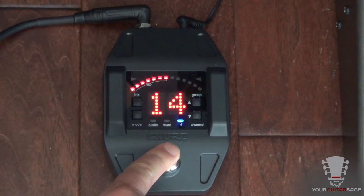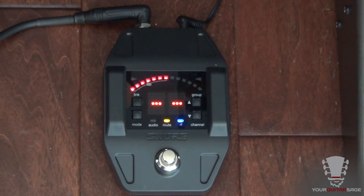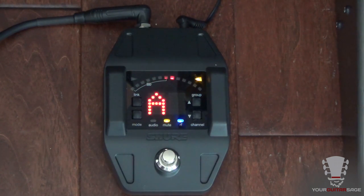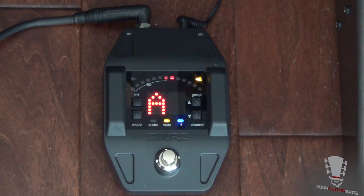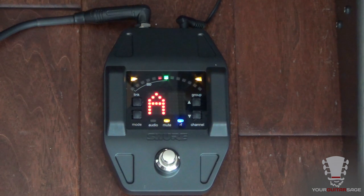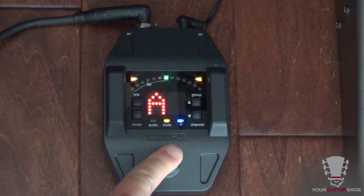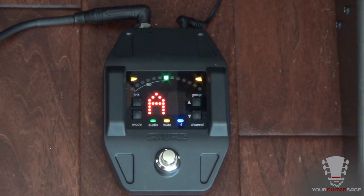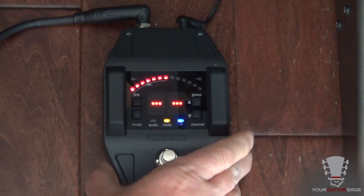Now if we hit this pedal, it also becomes our tuner. Right now I have it set on mute mode, so when you press it, it mutes the guitar — which is what you typically want when tuning. Let's take a look at how the tuner looks on stage. You can see the flat and sharp indicators that tell us if we're in tune. You can adjust the modes to do several different things. Super convenient — you don't need a separate onstage tuner; you've got it right in this unit.